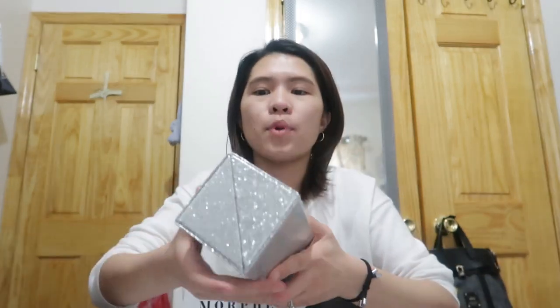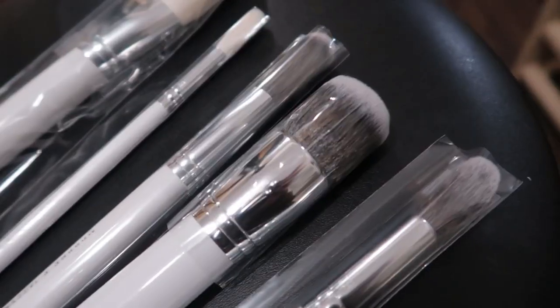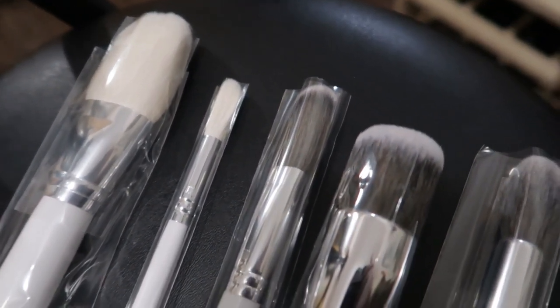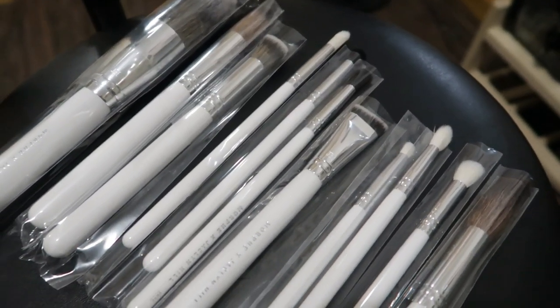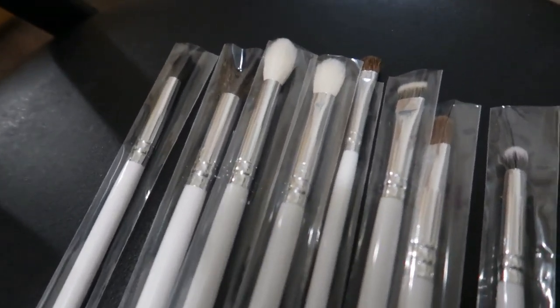The contents of this, guys, are of course makeup brushes — 24 brushes are all in here. This is the Morphe and Jaclyn Hill Master Collection, their collaboration. The value of this, guys, is $264 if you buy them individually, one by one.